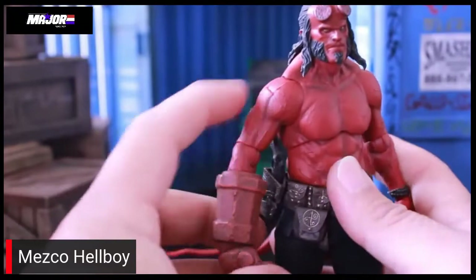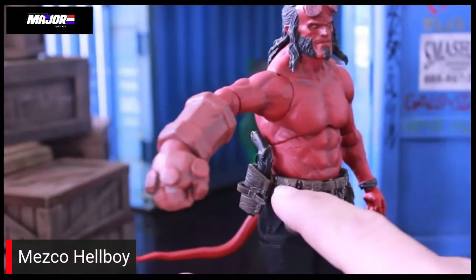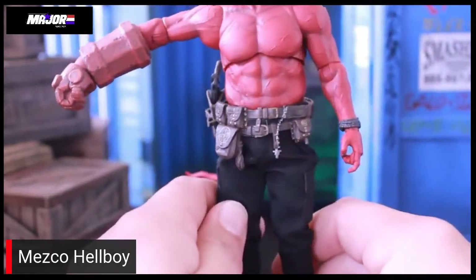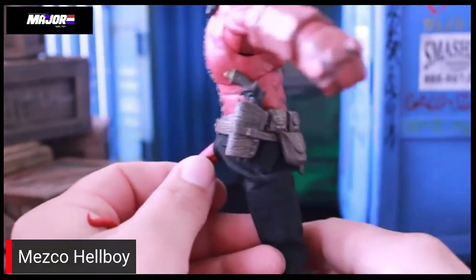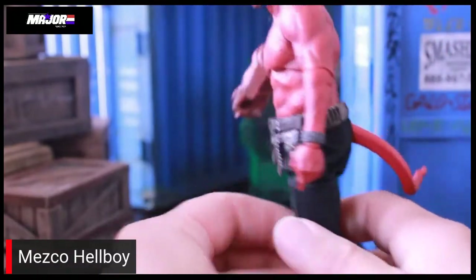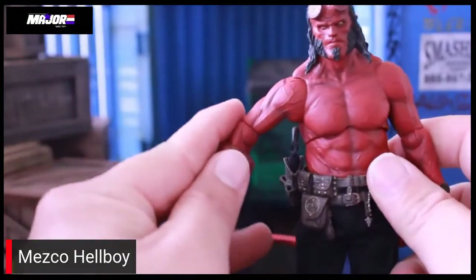Just a really beautiful figure — veins on him, nice wash over the whole body, fits the gun perfectly. Just a little bit of detail on the pants, little cargo pants going on. Spot for the tail to poke out the back, so you probably won't be getting much use out of those pants other than on Hellboy.